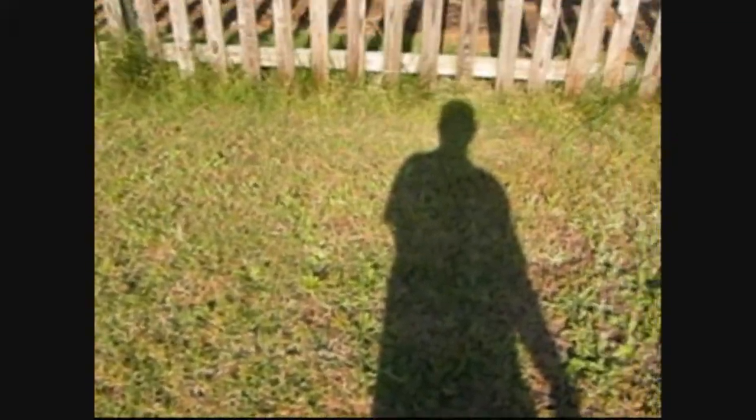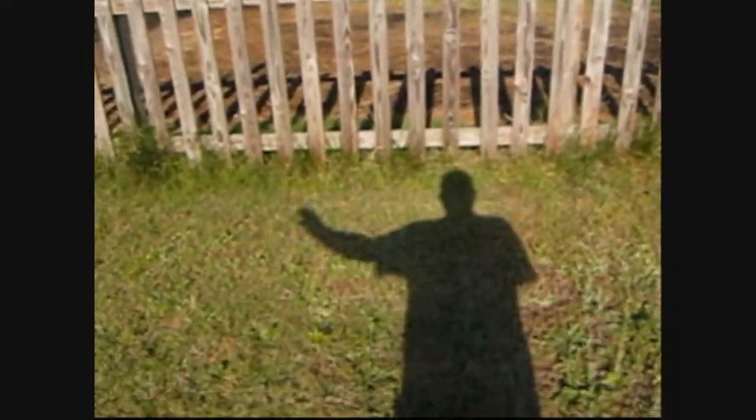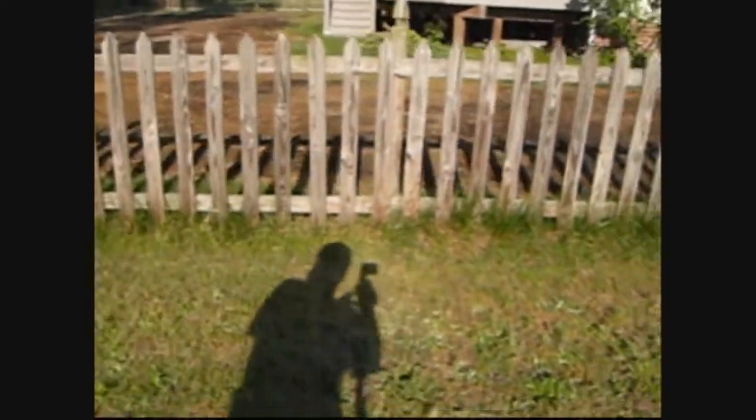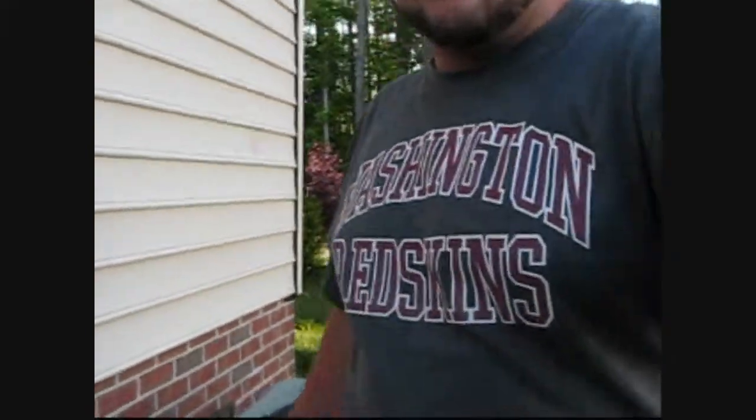So YouTube, I hope you enjoyed my presentation of my monopod I got from Walmart. I hope that steady shot came out really good. I know I've got a cheap old camera — it's a Power Shot, a 580 — but it's pretty good though. I hope that shot came out to what you guys have been looking for.